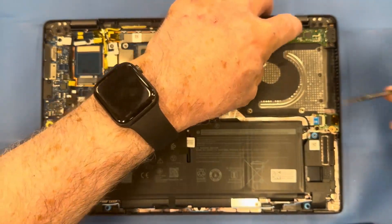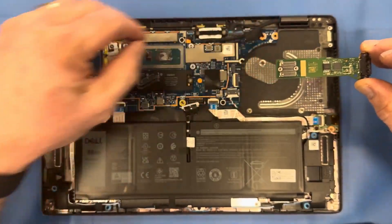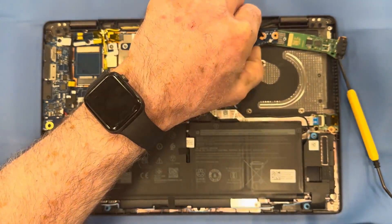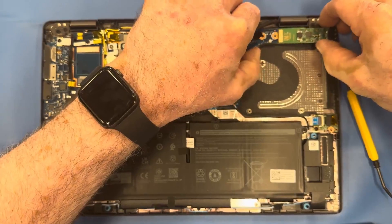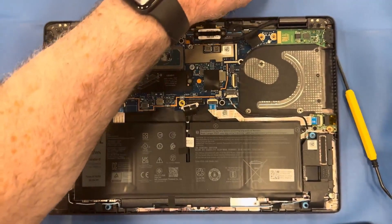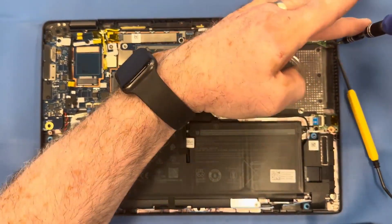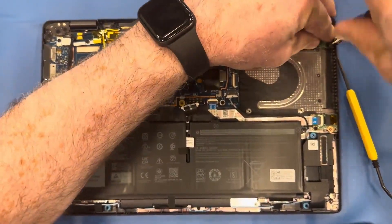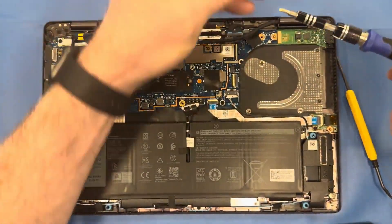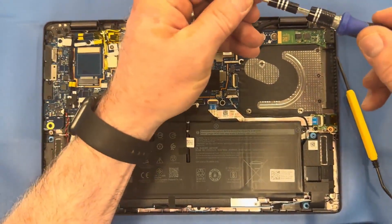Lightly pry up the motherboard and then you can remove the daughter board from underneath it. Go ahead and reinsert the new one and put your screws back in place.